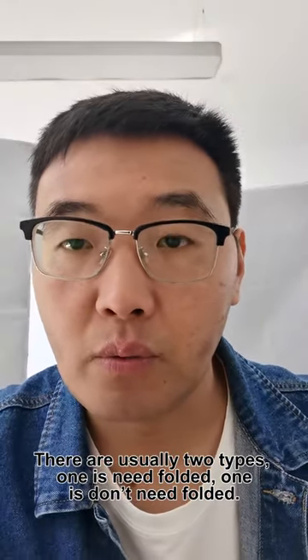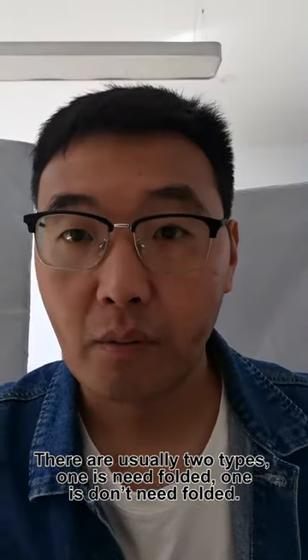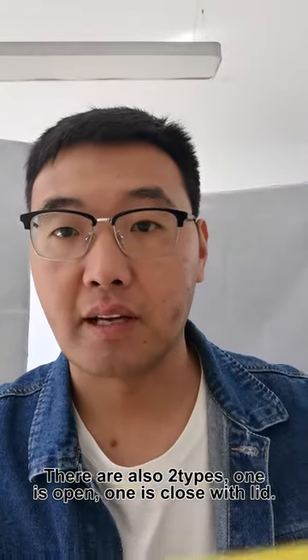There are usually two types. One needs to be folded, like this. One doesn't need to be folded, like this.